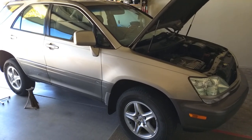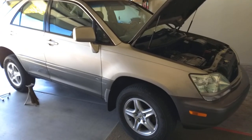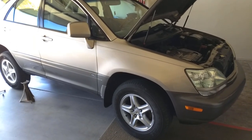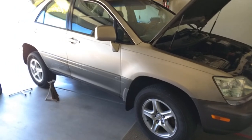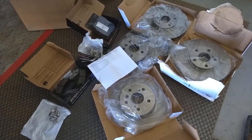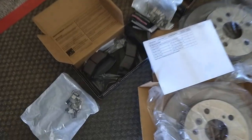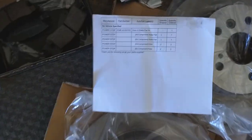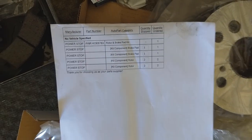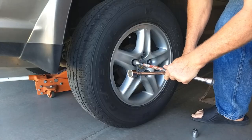In this video we're going to be replacing the rotors and brake pads in a 2002 Lexus RX 300 — we're going to be doing all four wheels. These are all the new rotors and brake pads; we bought this as a kit from Rock Auto.